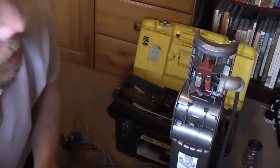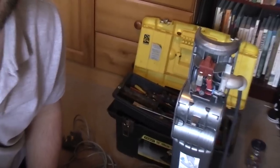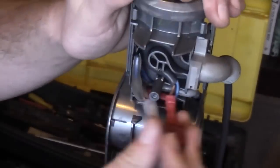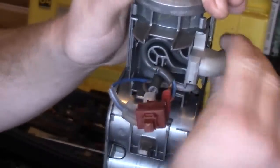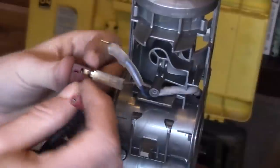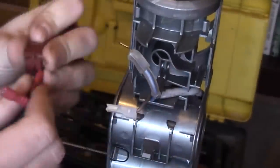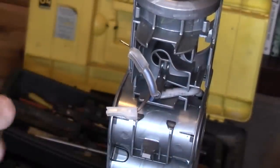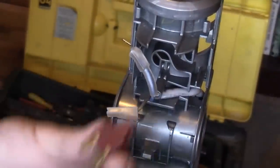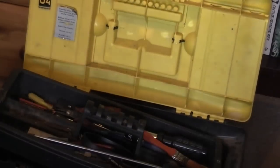We can now see the switch. On any Dyson — this is obviously specific to a DC07 — it is literally just the two neutral wires that connect up. Very simple. And then the live goes to the switch. The terminals are a little bit bent, but there's your switch. This video will also work for changing the switch — if you just need to change the switch on your Dyson, just do this bit, put it back together, and go have a beer. But we need to change the cable, not just the switch.